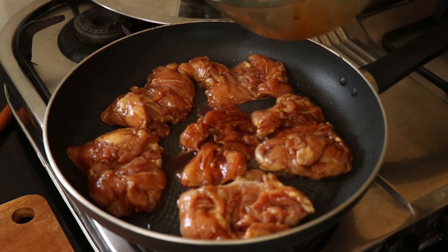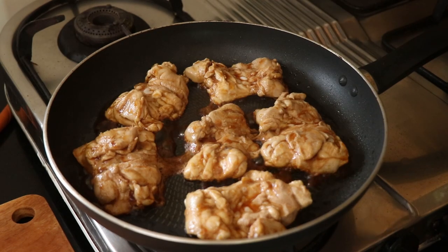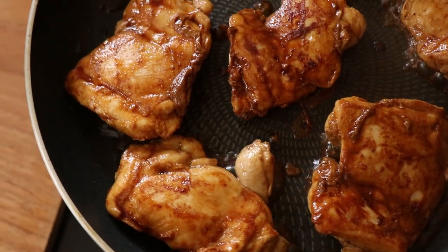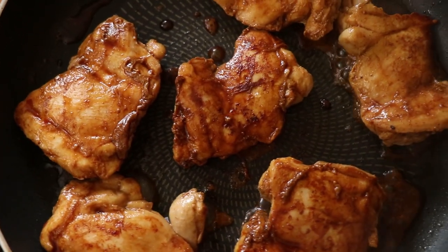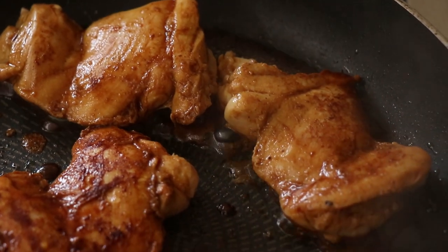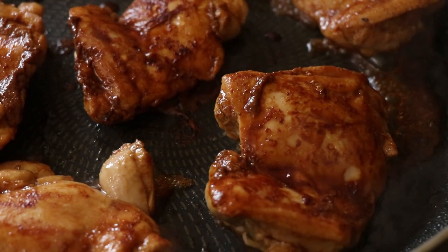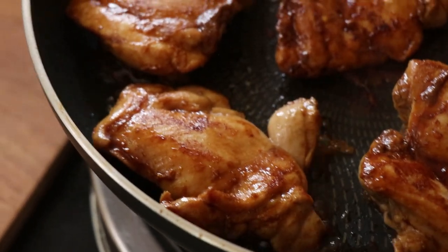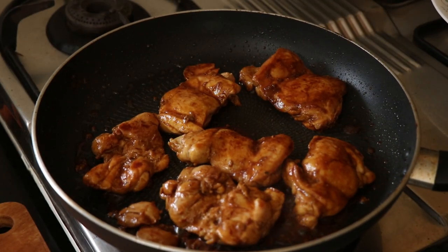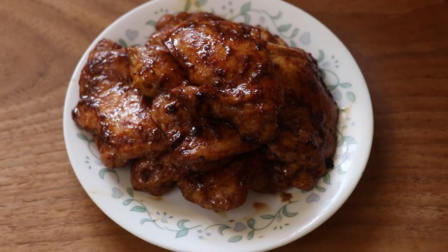I cover it with the lid and let it cook for about 4 minutes, then pop that lid open and flip the chicken. Now just cook this until the liquid in the pan reduces and really coats the chicken well. Reducing the liquid will make it nice and sticky and intensify the flavors. Once the chicken is cooked, remove it from the pan — and that looks good enough to eat on its own!